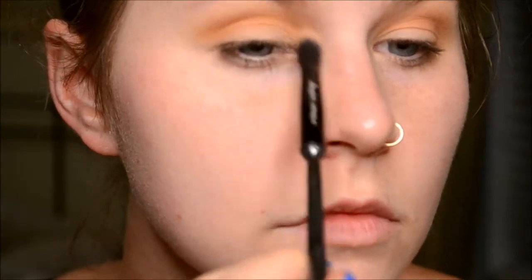If you hear baby noises, that's because my son is with me! Now I'm going into the shade Creamsicle, putting that above my crease as well. Since we're doing a sunset look, I wanted to bring the color up high as well as low so everything blends well together.